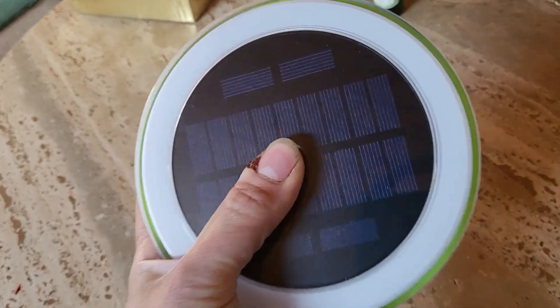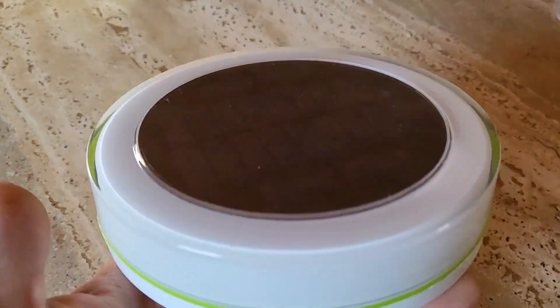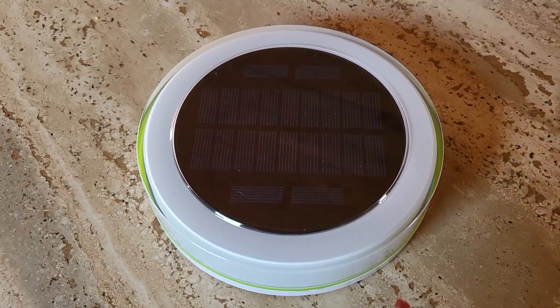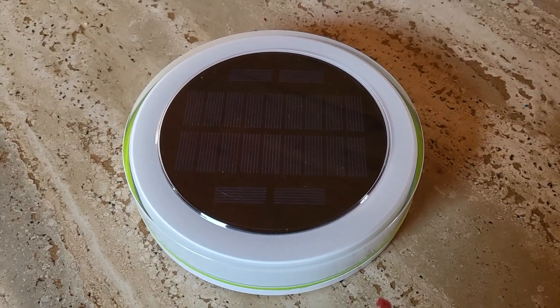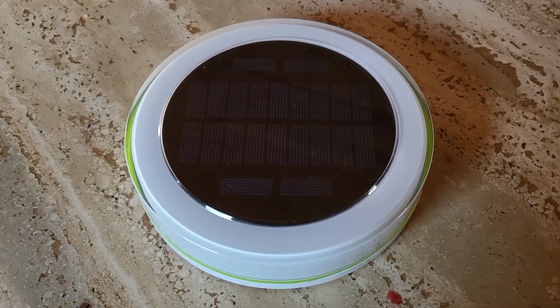When I turn it on, it does have a very attractive light to it. One of the things about it is that it has an application called Happy Lighting, which I was not able to find on the Play Store or on the iTunes market. So as long as you don't mind downloading a third-party application, it's fairly intuitive and easy to use. I have some other devices that use the Happy Lighting app.